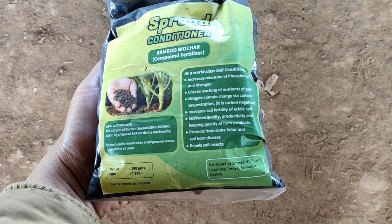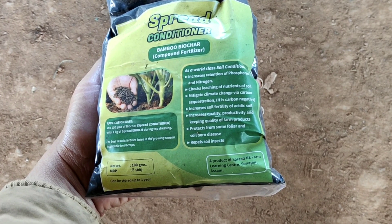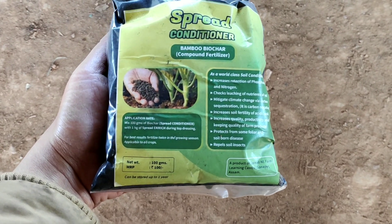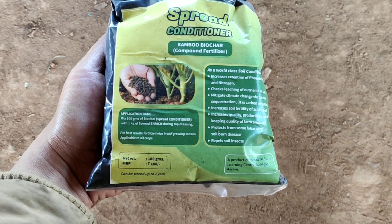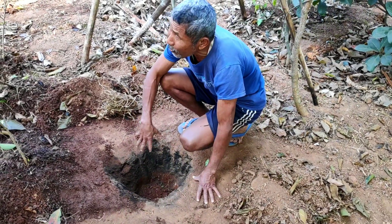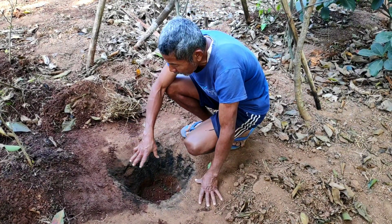Further, it is safer to our environment. The price of this 100 gram bamboo biochar is 100 rupees, and it should be utilized within one year from the date of manufacture. Now let us learn how to prepare this bamboo biochar.